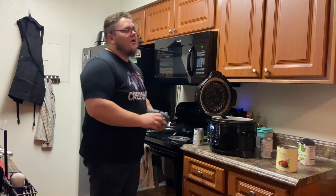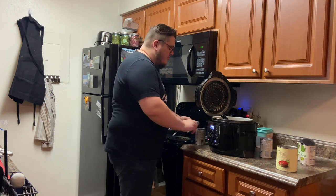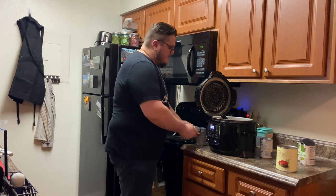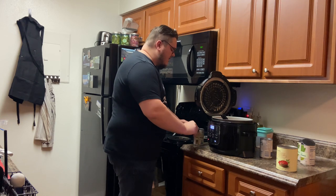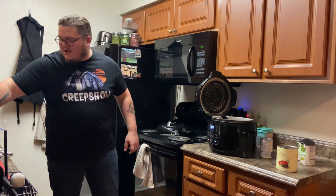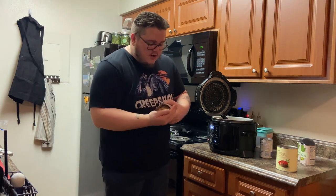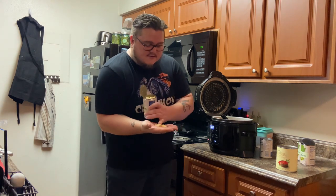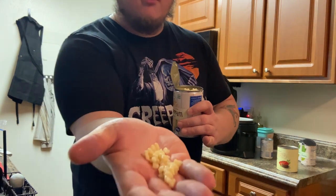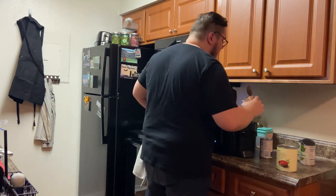After the lima beans, add two 15-ounce cans of shoe-peg corn. I sent this recipe to my brother in Florida and his first response was where do I find shoe-peg corn. You can get it at most stores — it's basically sweet white corn, small white corn kernels. Add two 15-ounce cans and we're almost at the top of the pot.